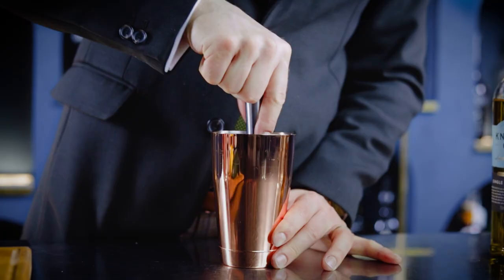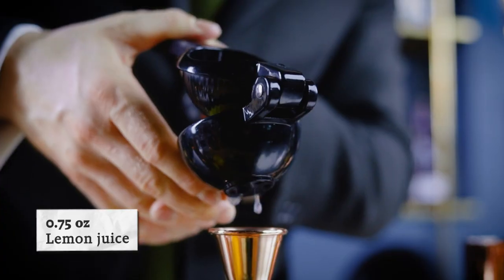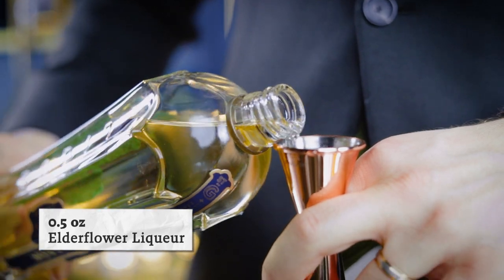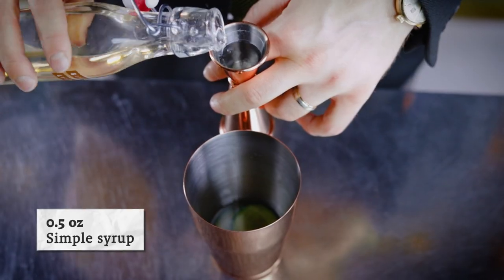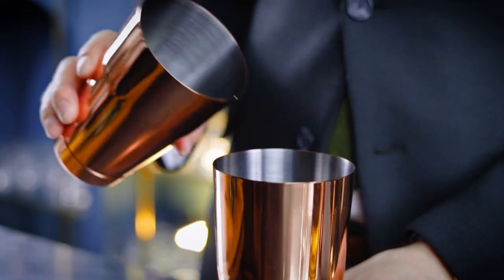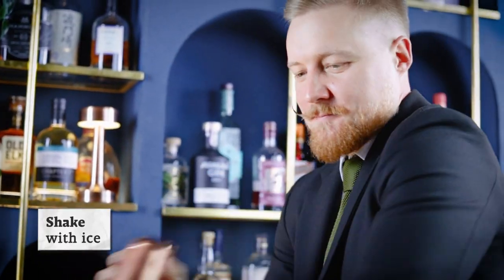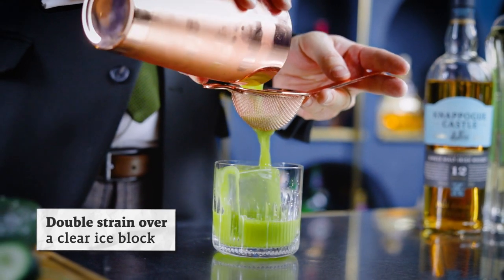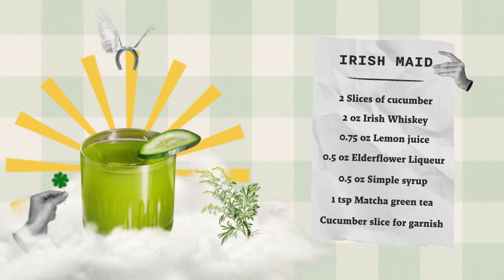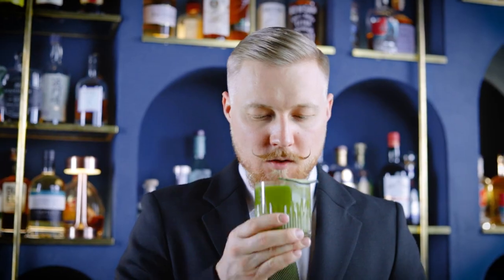Muddle the cucumber together with the whiskey to make sure we get plenty of flavor from those slices. This cocktail is an Irish twist on the Kentucky Maid, a bourbon-based contemporary classic created by Sam Ross at Milk and Honey, a legendary New York speakeasy. We're not only using a different whiskey, but also swapping the herbal component — elderflower liqueur in place of mint — and adding a teaspoon of matcha green tea powder to turn it a lovely shade of green. Shake hard with ice, then double strain into a chilled rocks glass over a large clear ice block. Thanks to the elderflower and cucumber, it's slightly herbal, floral, and refreshing. Irish whiskey provides a nice backbone for what could be your next favorite summer drink. Sláinte!